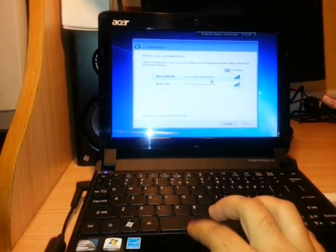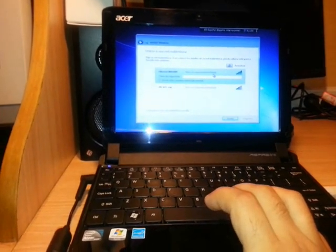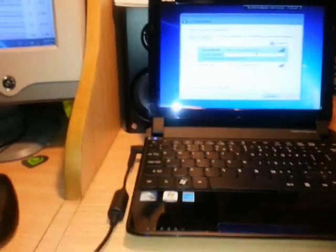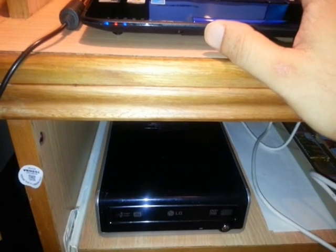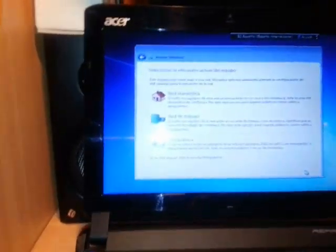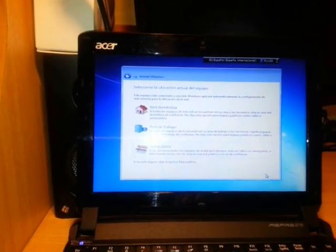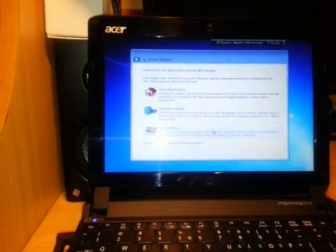I have two internet connections available. I select the first one and enter the Wi-Fi password, then click Next. After that it asks what type of network you have — Public Network or Home Network. I select Public Network.